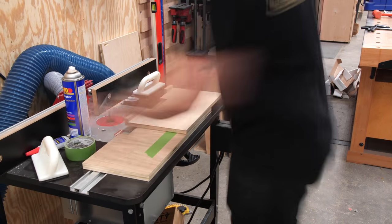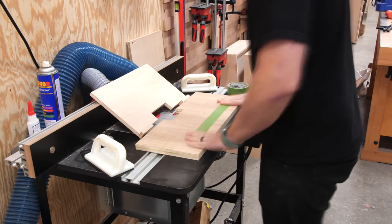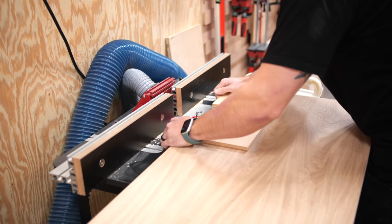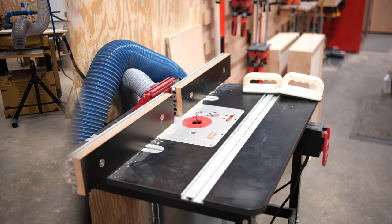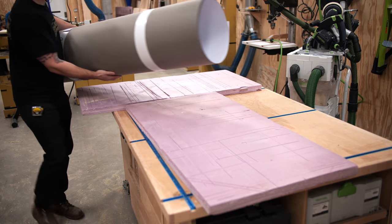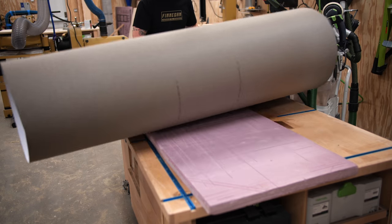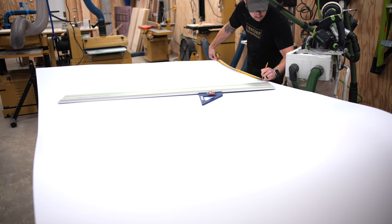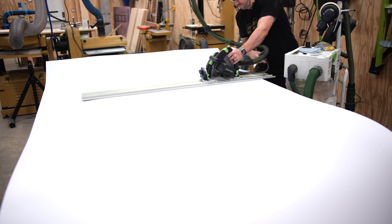Once the first handle cutout was done, I repeated the process on the other three drawer fronts — that's the beauty of having a template, it lets you easily batch out identical pieces. After getting the door handle cut out, I could move on to something very new for me: working with laminate. I've been following Kerf Design on Instagram for a long time and they make amazing cabinetry using laminate for cool pops of color, and they were a big inspiration for this whole project.